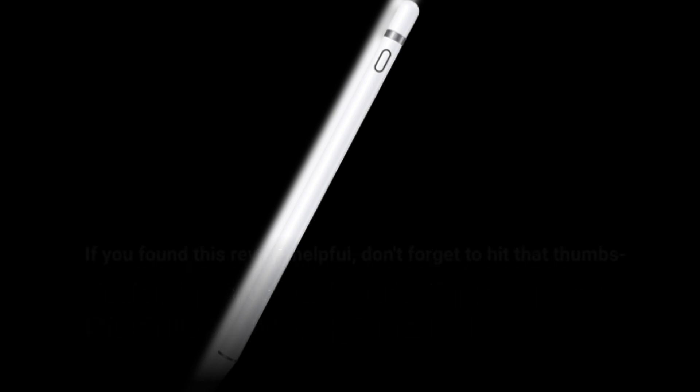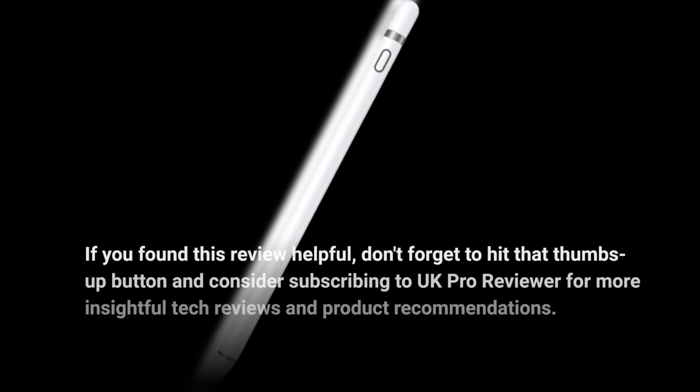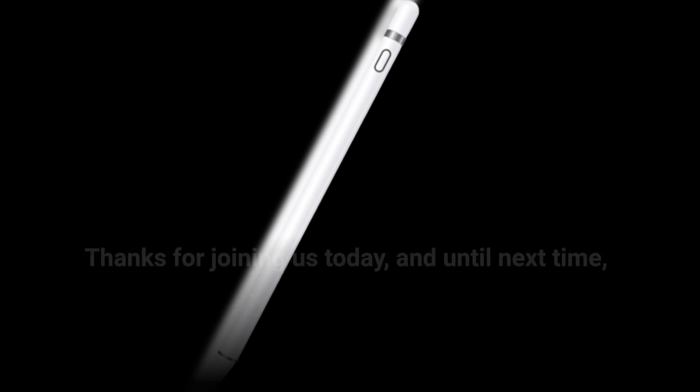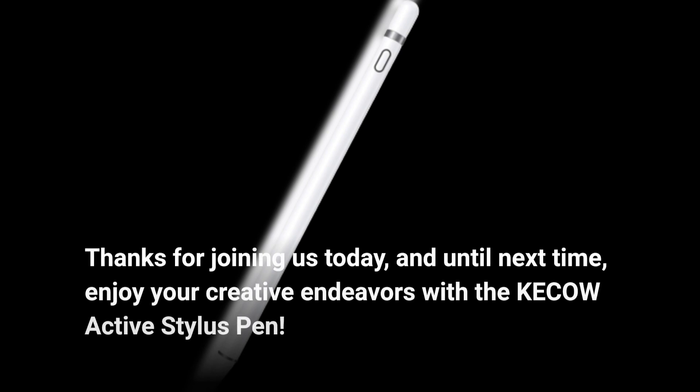If you found this review helpful, don't forget to hit that thumbs-up button and consider subscribing to UK Pro Reviewer for more insightful tech reviews and product recommendations. We're here to help you make informed decisions about your tech gear. Thanks for joining us today, and until next time, enjoy your creative endeavors with the KE-COW Active Stylus Pen.